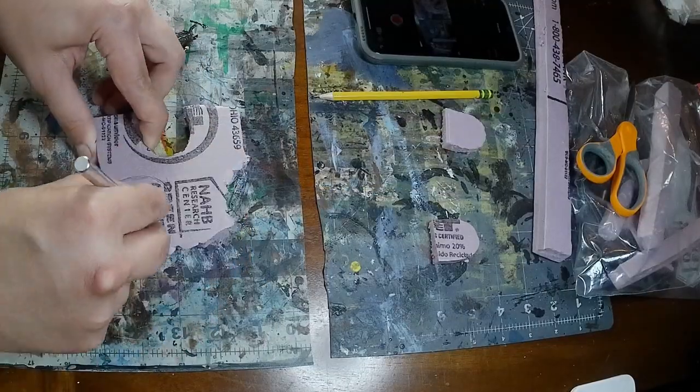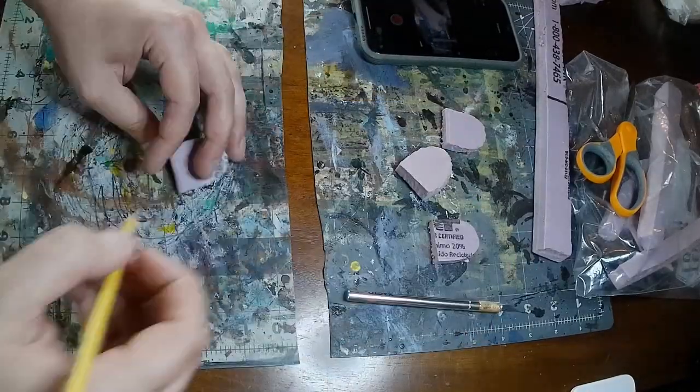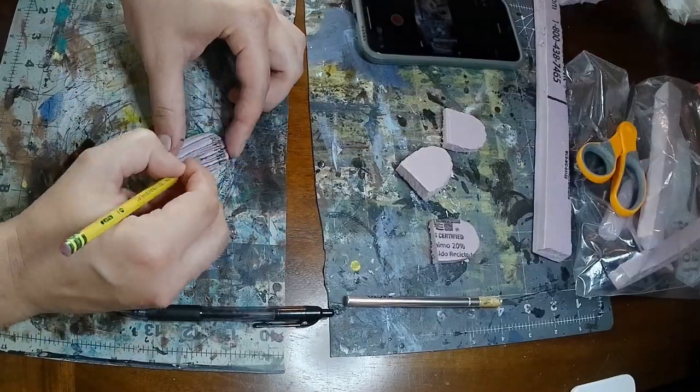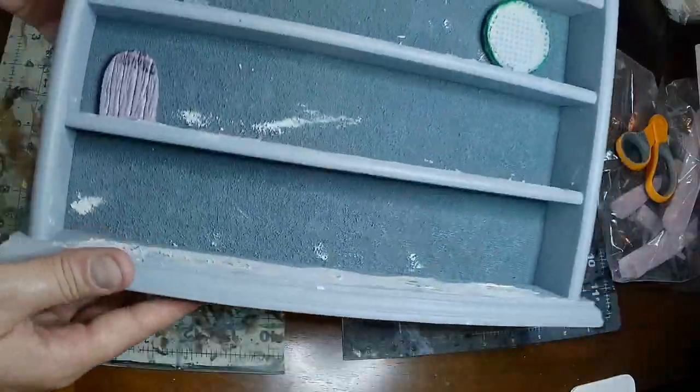Then I made a door out of some foam. I just carved a doorway and then used a pencil to kind of etch in some lines for the wood planks and penciled in some texture onto the wood. Glue that down and there you go.